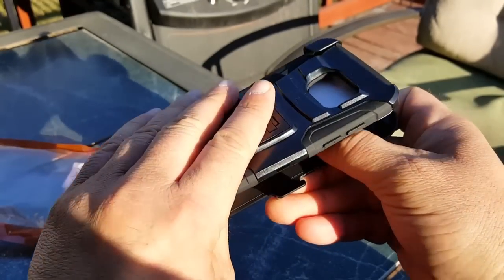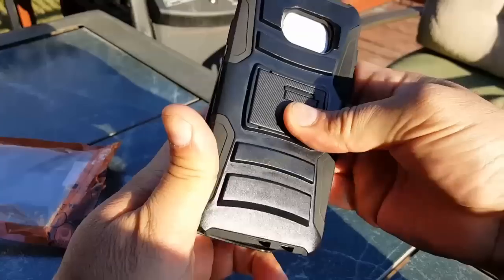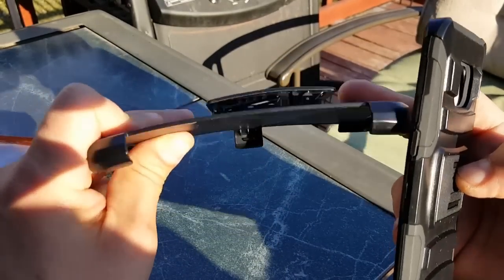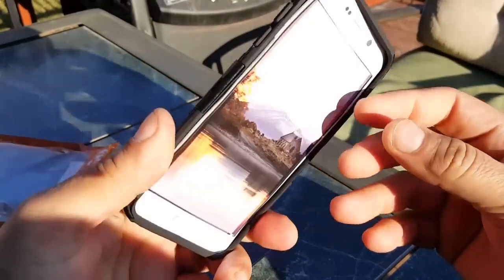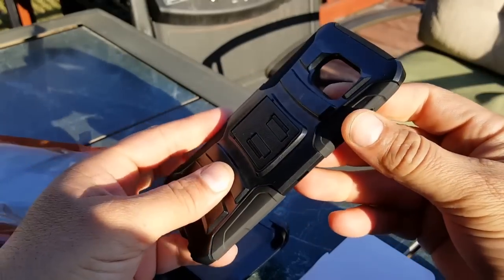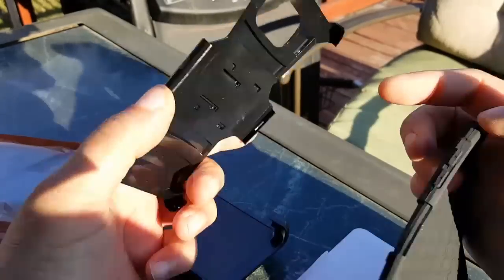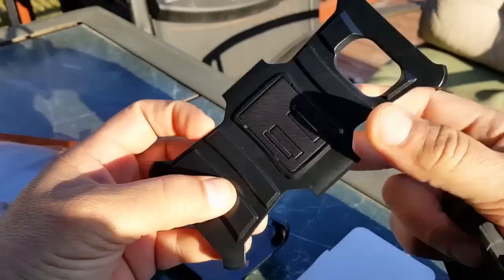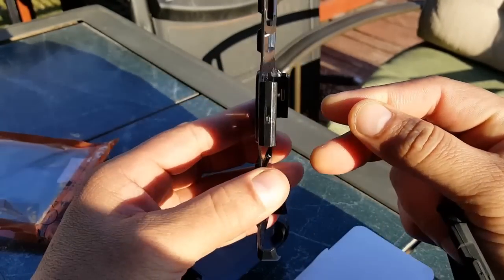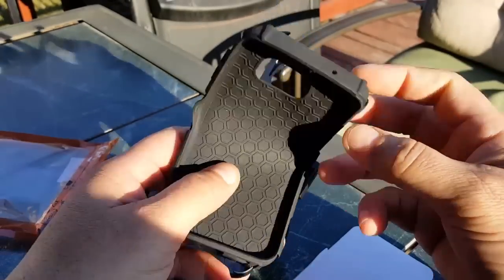I've been playing with the S7 for the last 24 hours. So we have this piece here — it's a hard plastic, good quality — and here's the case itself. It's a two-piece case: a rubber piece and a hard plastic piece on the back. The reason I like it is because of the kickstand on the back, and the case actually doesn't add much bulk.